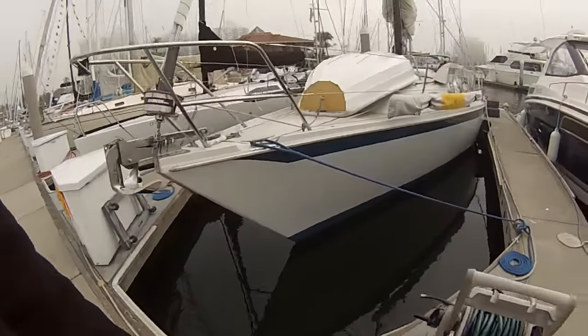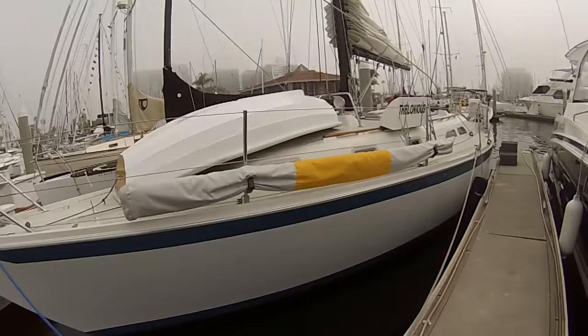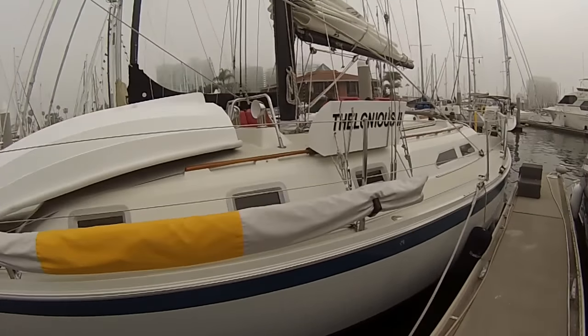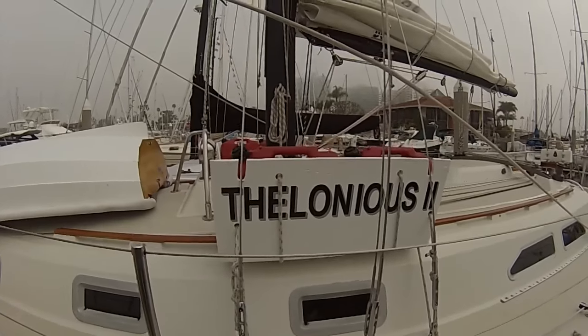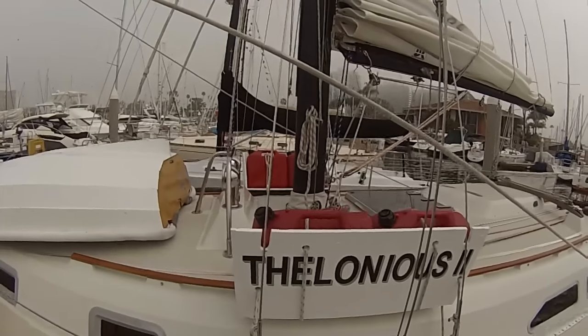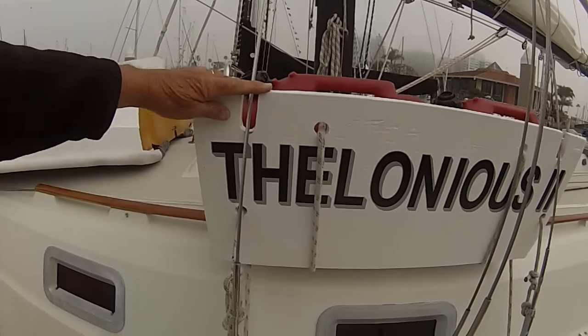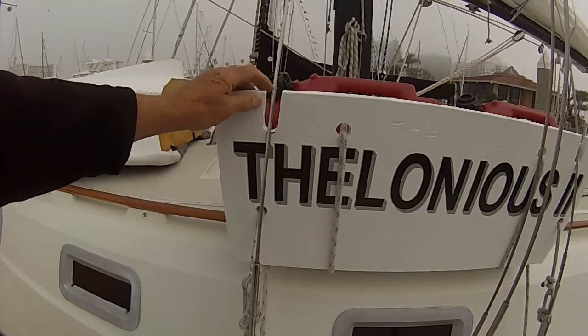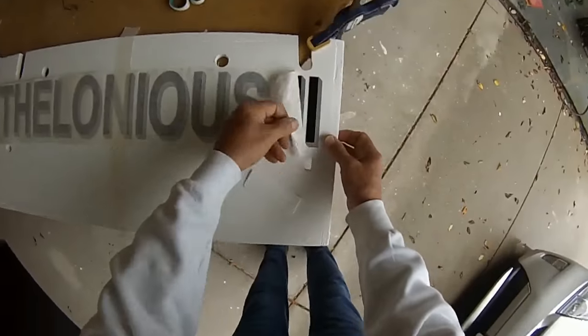The Ericsson 38 has a 50-gallon diesel fuel tank, and to add 20 more gallons on deck I built deck jug carriers out of plywood, as I had with the first Thelonious. They worked fine on a test sail, except that the Genoa sheet tended to fall into that slot right there.